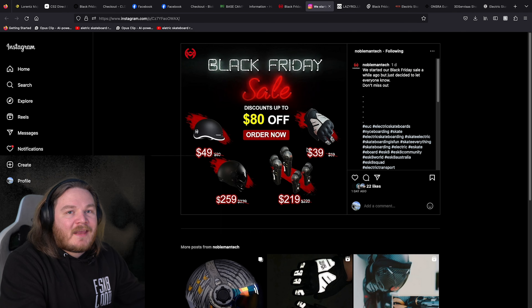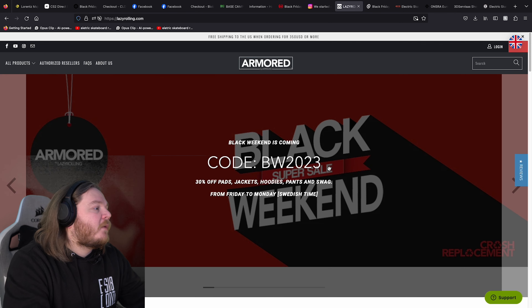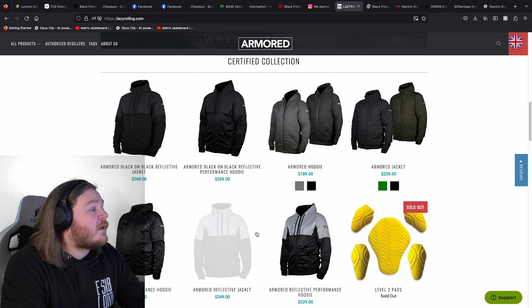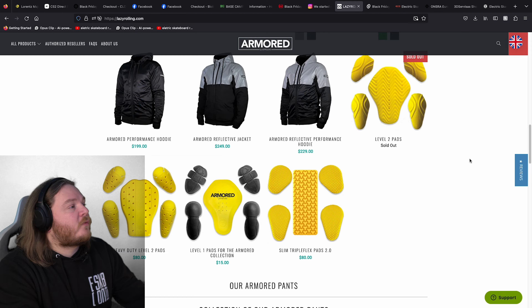Lazy Rolling — continuing with the protection theme. We have got the code BW2023, and it's 30% off pads, jackets, hoodies, pants, and swagger. So if you want to get yourself some Lazy Rolling high-performance, really good quality merch, you've got that 30% discount right now available.